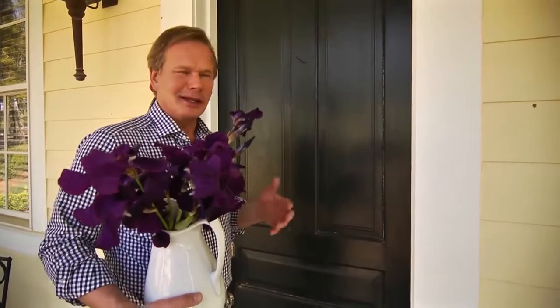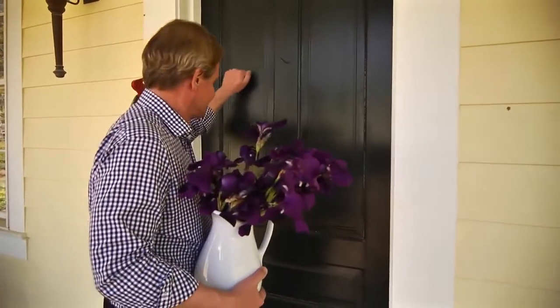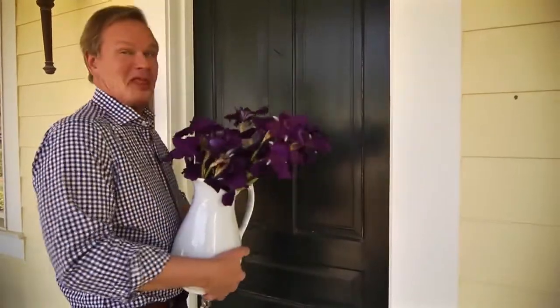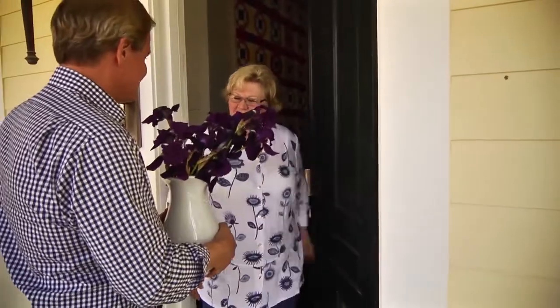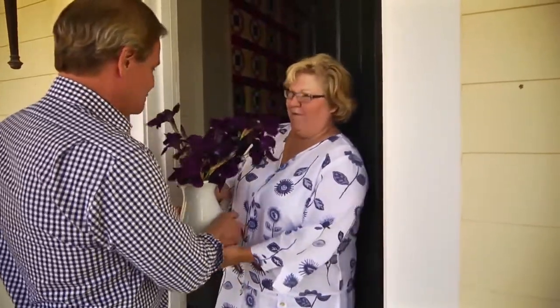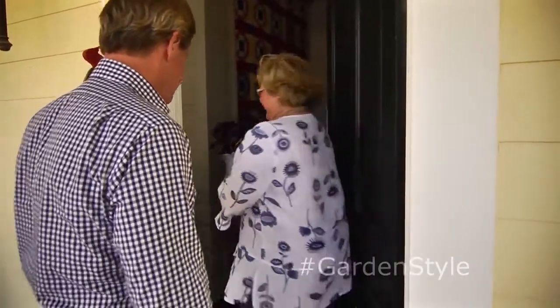As much as I love creating arrangements for my own home, I love sharing what I grow in my garden with friends. I think she'll like them. Hey Joyce, brought you some flowers. Oh, they're so sweet! I hope you enjoy them. They're beautiful. Come on in and get some tea. Love it.